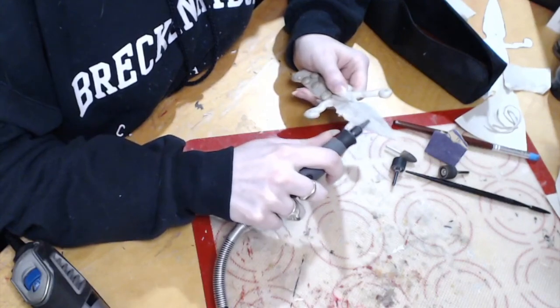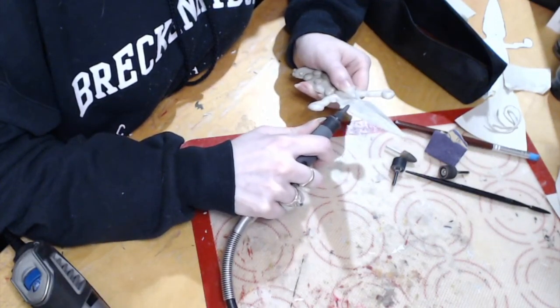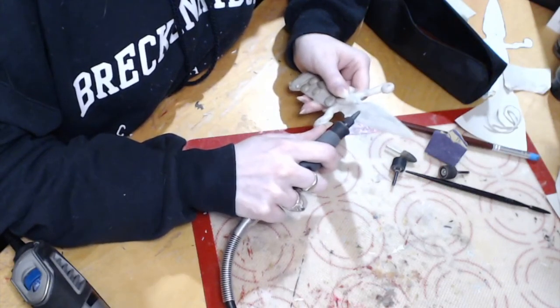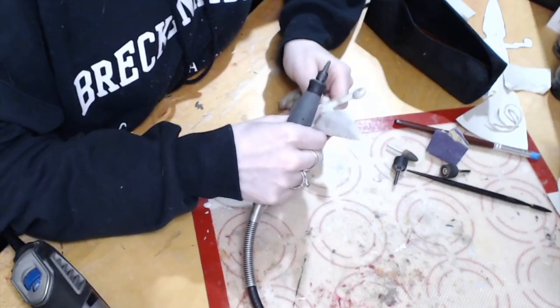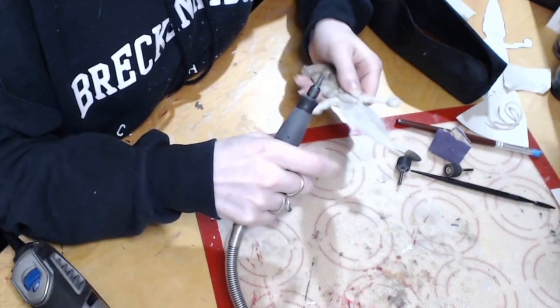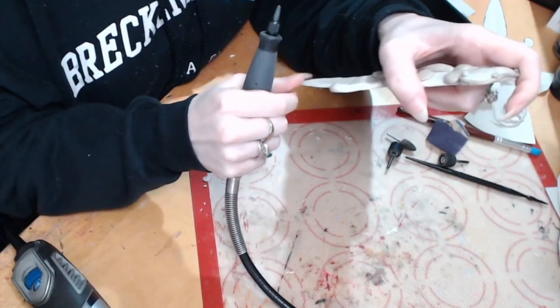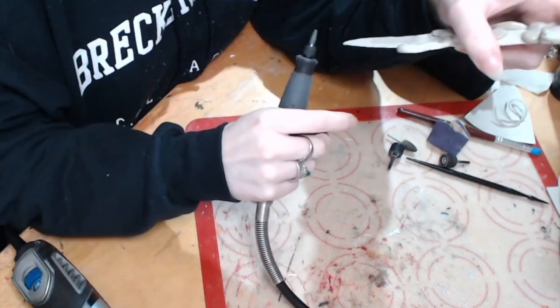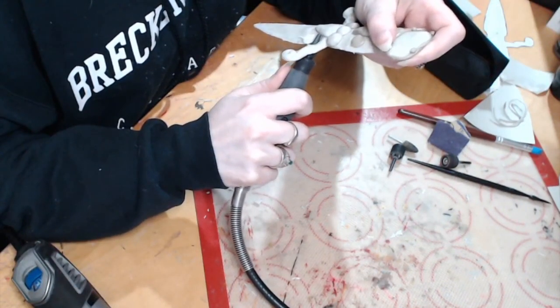If I had been 3D printing this, I would have had to design it in the 3D printing software — that's going to take quite a bit of time — and then print it, which could take an hour or two for something like this. So in terms of how long this takes versus other methods, I believe this is a quicker way to make small props like this, or small pieces for your cosplay.